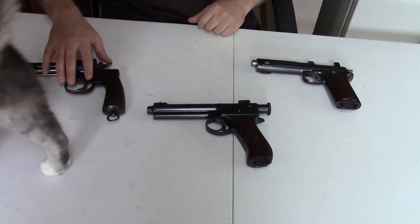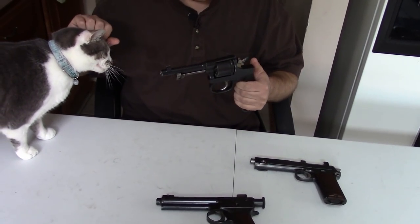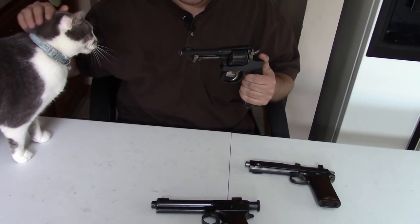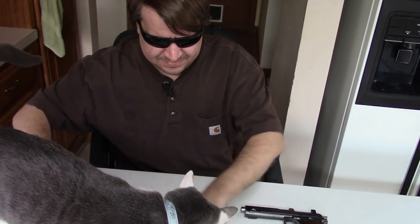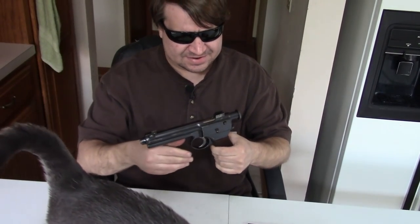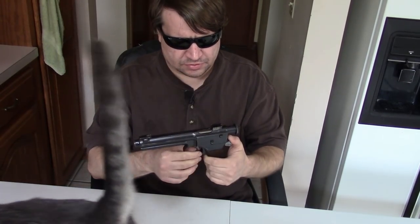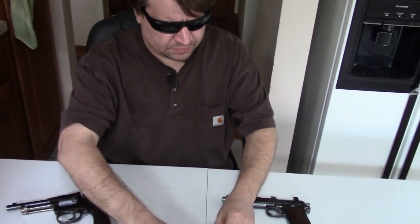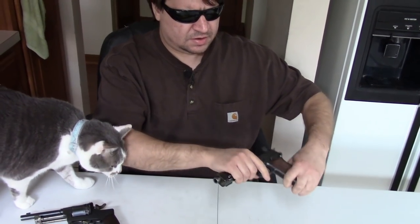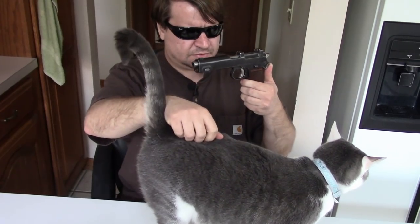We have the 1898 Rost Gasser, we have the 1900 Seamus, we have the 1907 — often called the Roth Steyr, although some insist Roth Krnka — and we have the 1911 or 1912 Steyr Hahn.